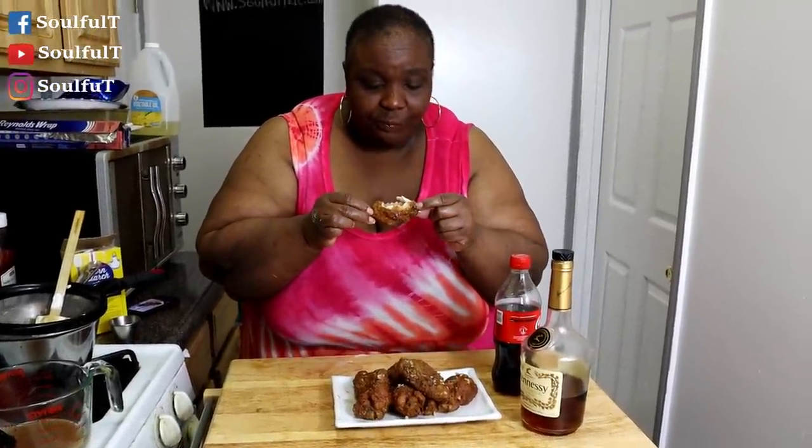Okay guys, before I taste this — my son kindly reminded me that what I drained off wasn't cornstarch, it was my garlic! The cornstarch had melted, I was confused. So don't drain off the garlic — you want your garlic as part of this recipe. My mind was all over the place! But without further ado, I told y'all the flats are my favorite part. And this flour — this is good!